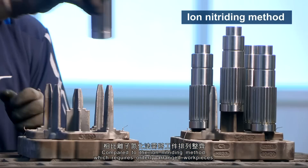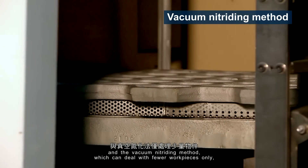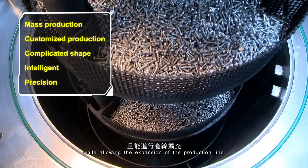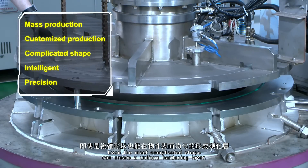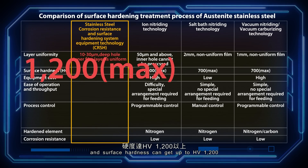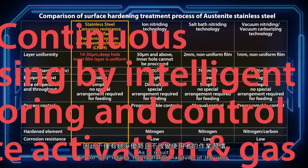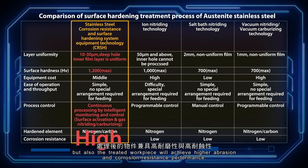Compared to the ion-nitriding method, which requires orderly arranged workpieces, and the vacuum-nitriding method, which can deal with fewer workpieces only, the CRSH is designed in a mesh basket type to handle massive volumes of stainless steel materials while allowing expansion of the production line. Even the most complicated shapes can achieve a uniform hardening layer. The hardened layer depth can reach 10 to 30 micrometers, and surface hardness can reach up to HV1200, passing the salt spray corrosion test.